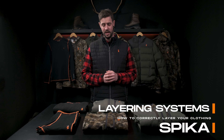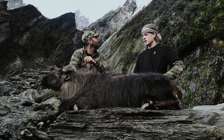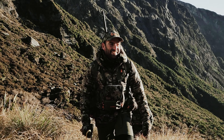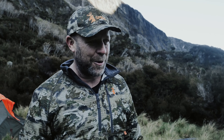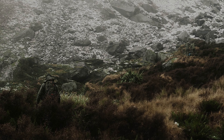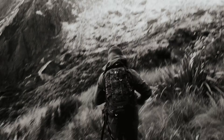G'day guys, Nathan here from Spyka and today I'm here to discuss a really important topic: how to build an effective layering system. We all know weather conditions can change in an instant and that physical activity makes us sweat, so that's why having a well-designed layering system is so vital. Being prepared in the field keeps you focused on the hunt no matter what Mother Nature throws your way.